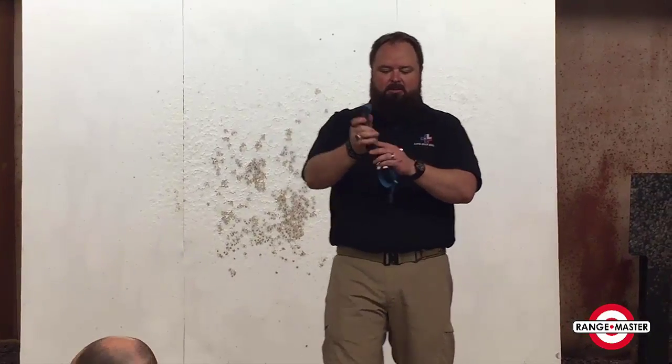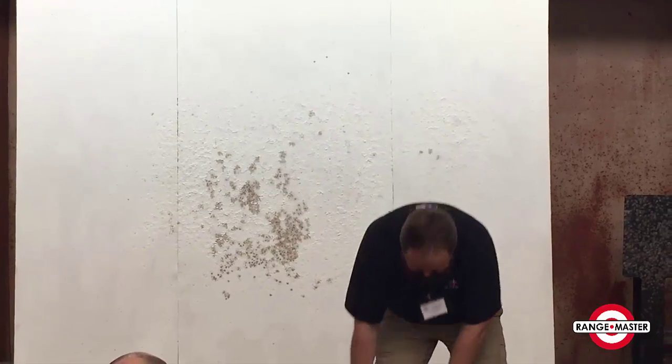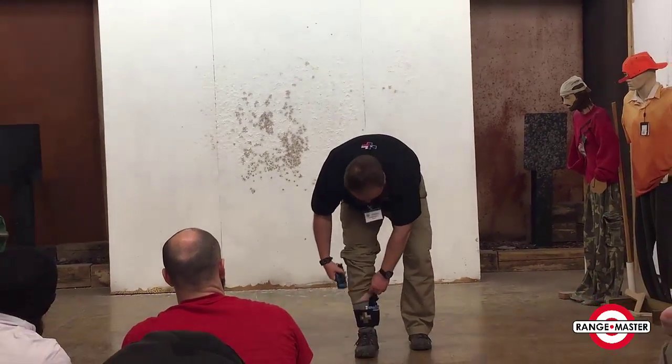I'm going to fold this back in onto itself, just like that. If you're using the holster or one of the ankle rigs, I've got mine in there — just pull the tourniquet straight up.